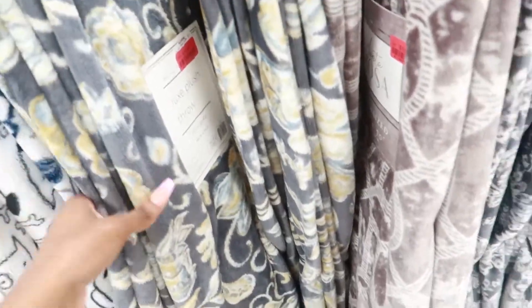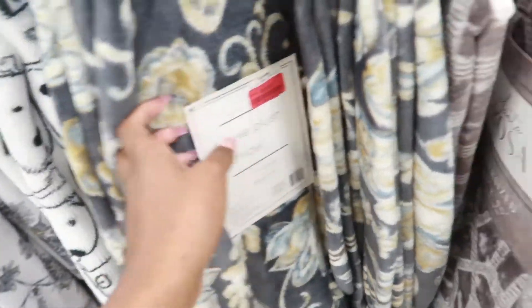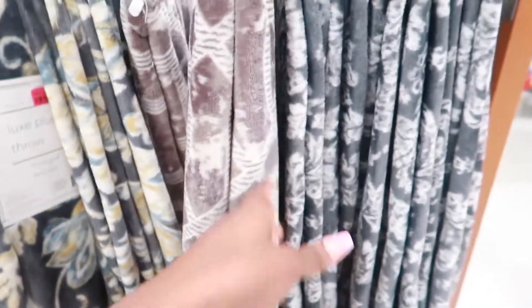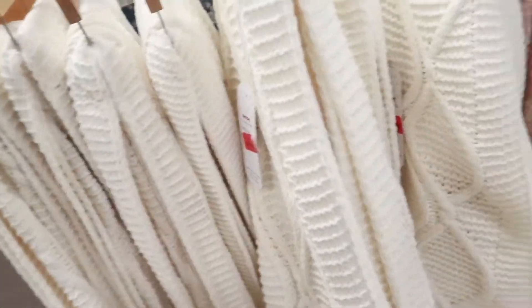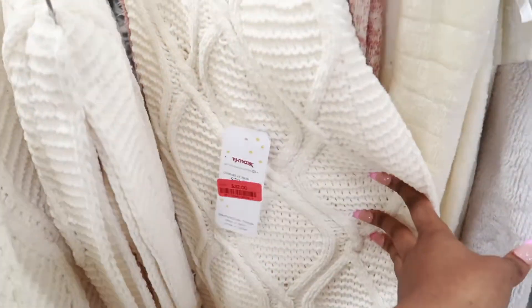Y'all, you can never have enough plush throw blankets and they're only on sale for $12 — on clearance. I think I might get one. I kind of like this brown one, I think the brown one is cuter. It's an oversized plush throw. They've got some more on the other side — super freaking cute — but those ones are $32.